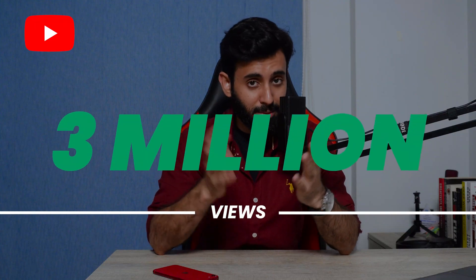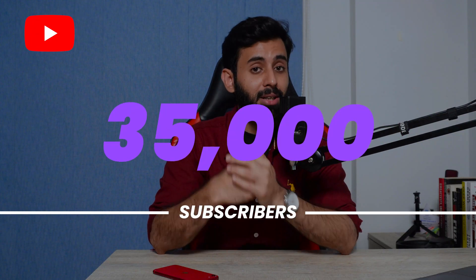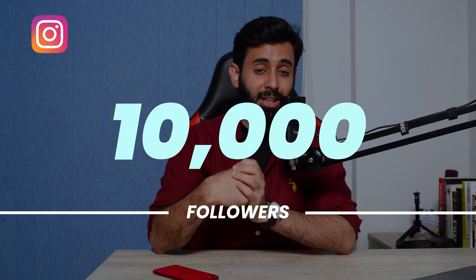Yes, that is true. There are a lot of things to celebrate. One is 3 million views in total on YouTube. Number two, 35,000 subscribers on YouTube, and number three, 10,000 followers on Instagram.